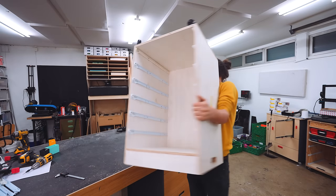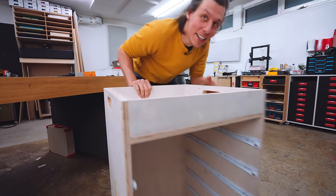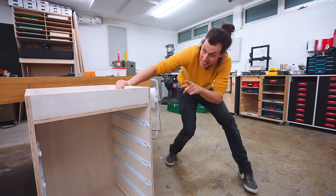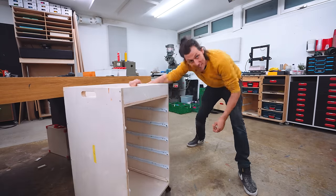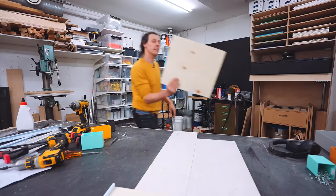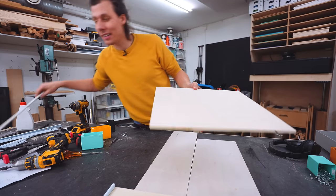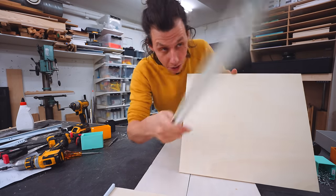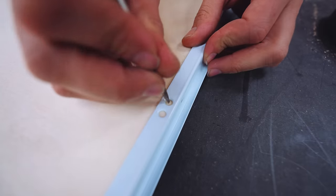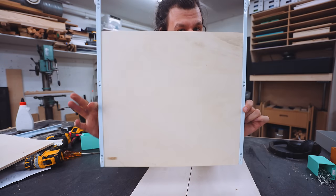We've got a cool little cart! Considering how good this looks and how easy this was to build, this is going to turn out pretty well. Naturally we'll need some drawers. For the drawer sheets we cut out earlier, we need to attach the remaining part of the drawer slides — these just get screwed onto the back of the board.